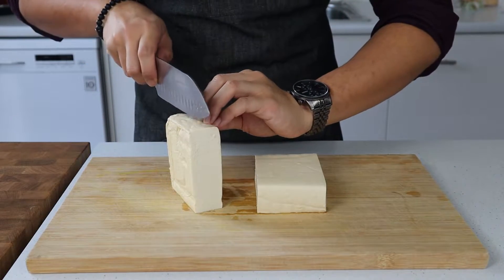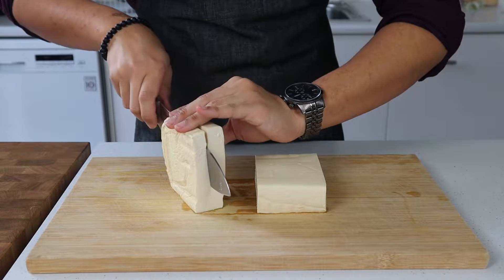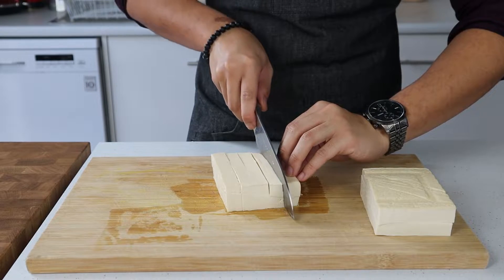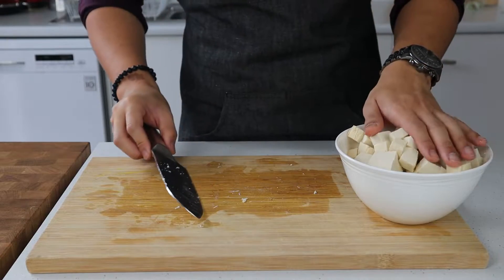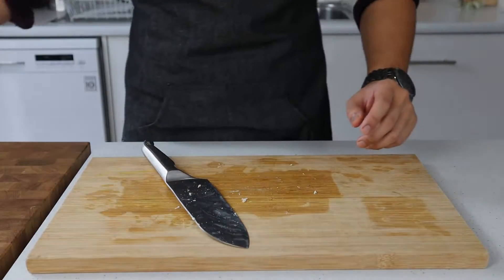Start by cutting your block of tofu in half, and then if it's too thick, divide it in half widthways before cutting it into one centimeter strips, and each of those strips into one centimeter cubes. When that's all diced up, pop it into a bowl and set aside for later use.